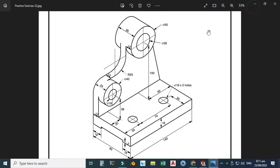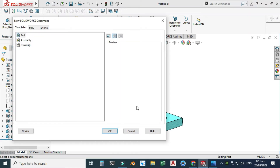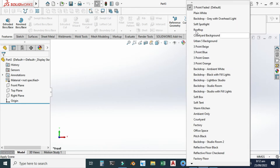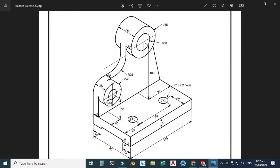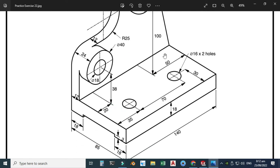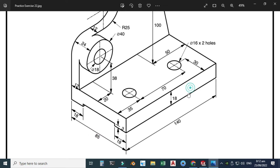Let's go to SolidWorks. I have already created this drawing so I will select New and click OK. Now we are in the SolidWorks interface. I will close this file, change my background to plain white, and set my units to MMGS. I will start the drawing from the top plane — you can also start from the front plane or right plane.